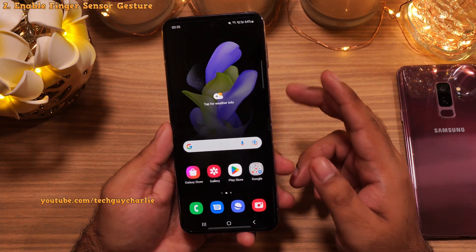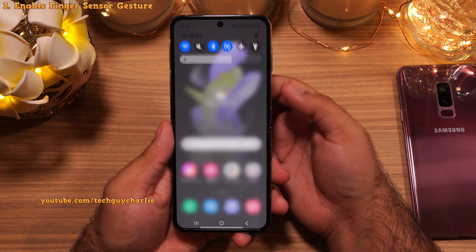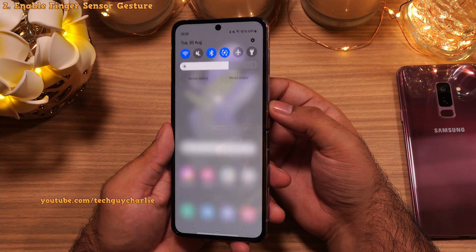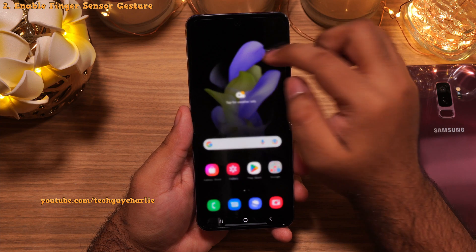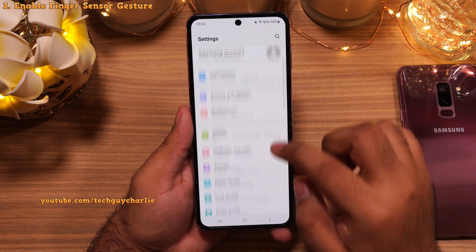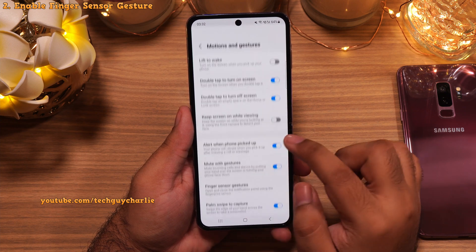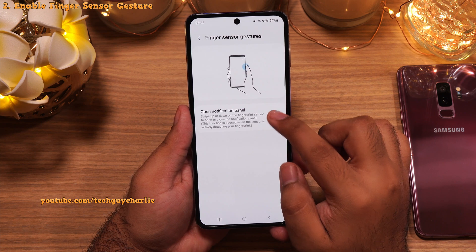The next thing you should do is enable the finger sensor gesture. This feature allows you to open and close the notification panel just by swiping your finger over the fingerprint scanner. To enable this feature, go to Settings, scroll down to Advanced Features, and then Motion and Gestures. Here tap on Finger Sensor Gesture and enable this feature.